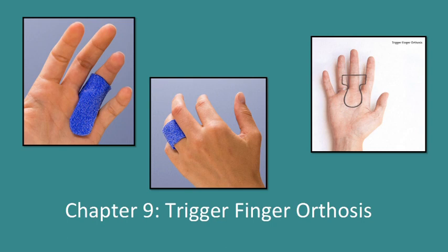The orthosis achieves this by blocking the MCP joint in extension and reducing movement of the flexor tendon proximally through the A1 pulley, thereby minimizing triggering.